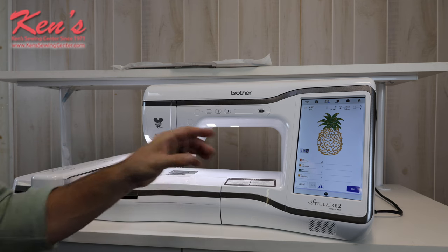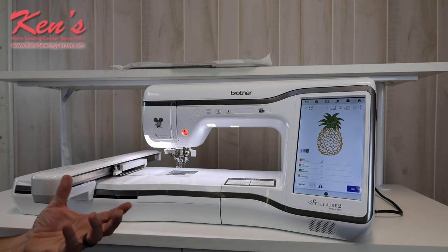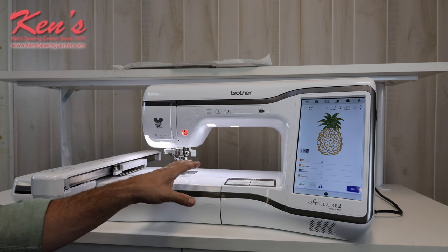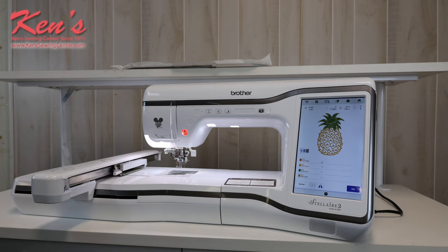The Stellaire XE2 will also tell me on each color how many minutes it's going to take for that particular color, so you can get a good idea of when you need to come back to your machine. It's going to cut any jump stitches within my embroidery hoop for me, so I do not have to worry about getting my scissors out and snipping threads. No problems whatsoever.